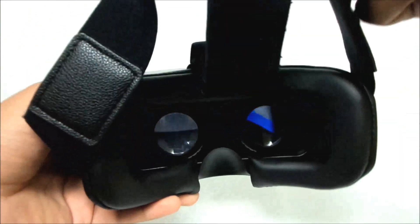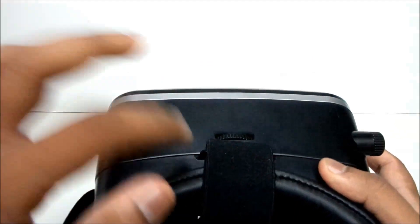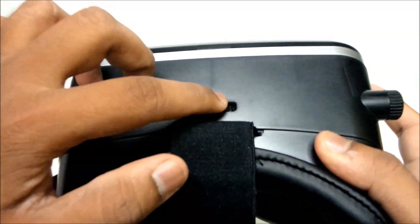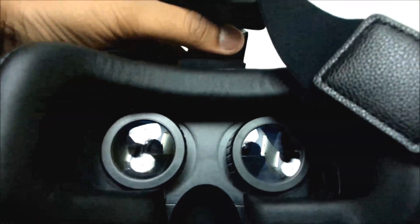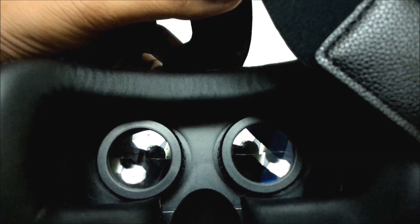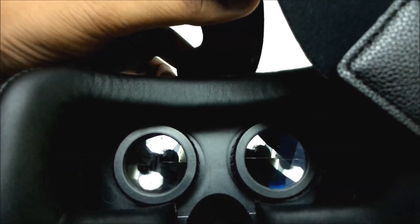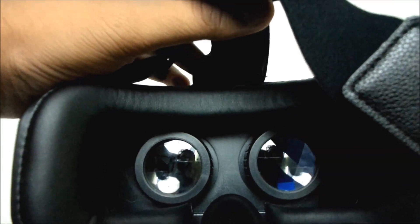Now strap on the headset. There is an interpupillary distance adjustment scroller above your headset. As I scroll, you can see the lens move. The way to calibrate this setting is, when you see through the lens, make sure you won't view the separator. And this should be a perfectly calibrated setting.